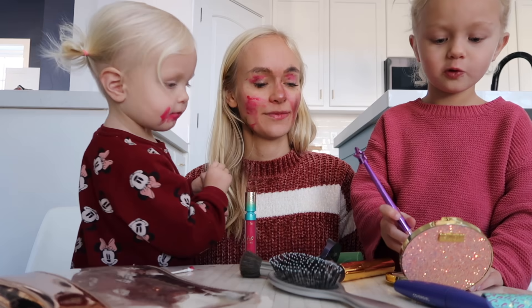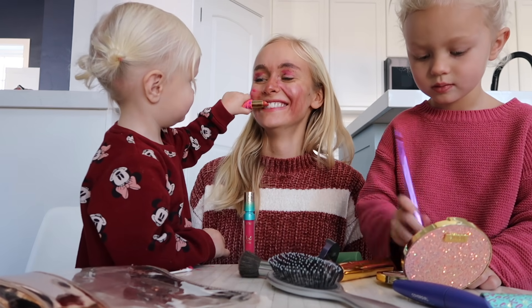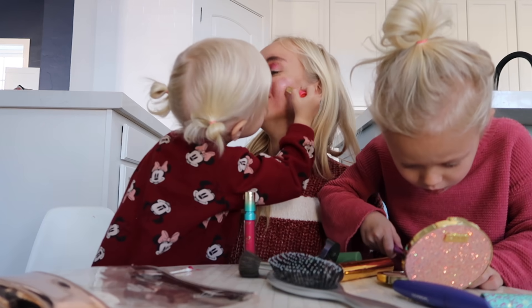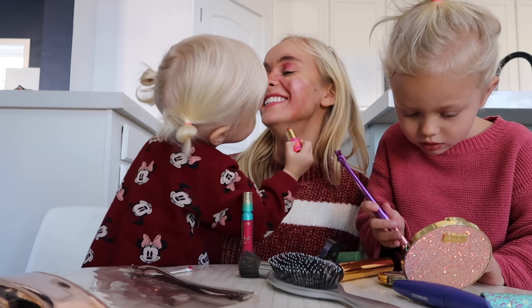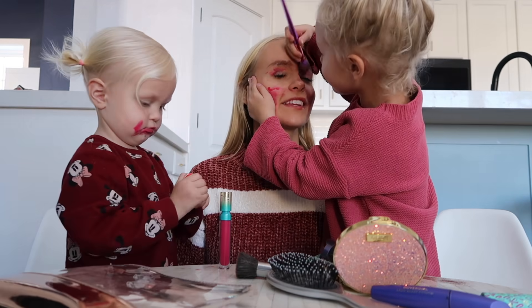Yeah, in three minutes. Now I'm just gonna do the pimple. Is this black? Oh yeah, it's totally black. That looks so pretty.